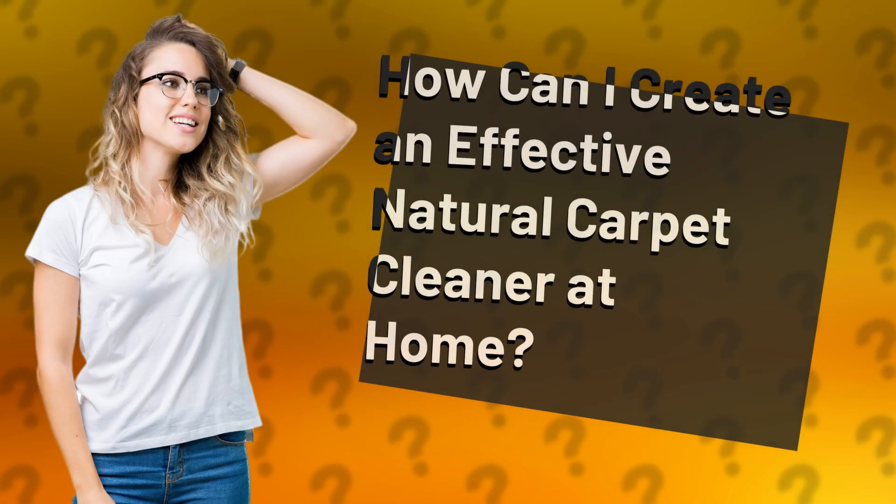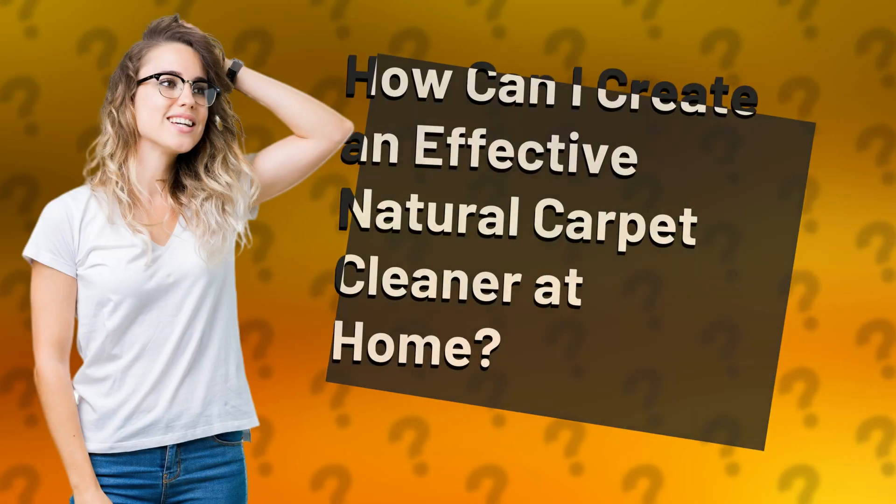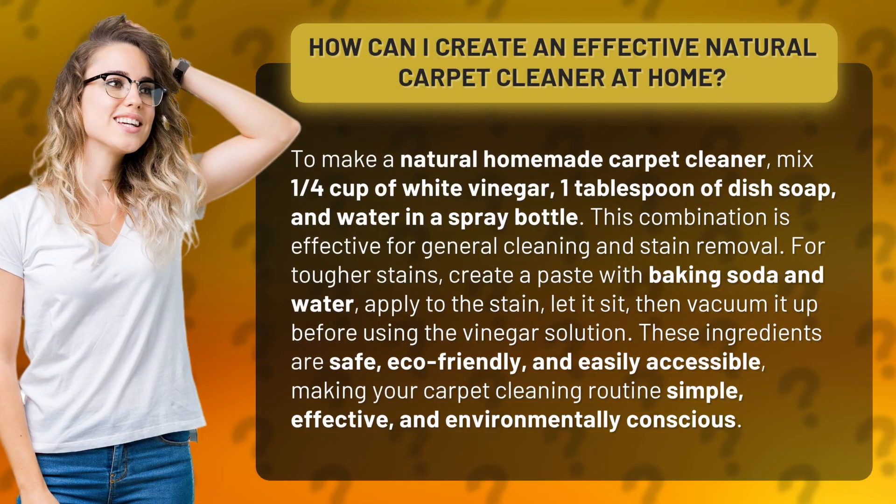How can I create an effective natural carpet cleaner at home? To make a natural homemade carpet cleaner, mix 1 quarter cup of white vinegar, 1 tablespoon of dish soap, and water in a spray bottle. This combination is effective for general cleaning and stain removal.